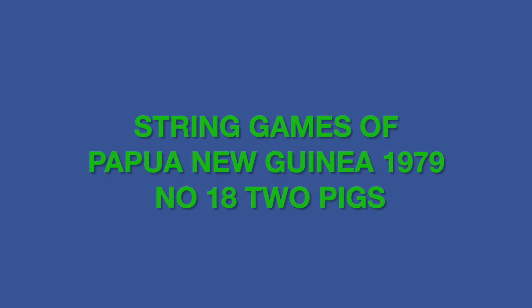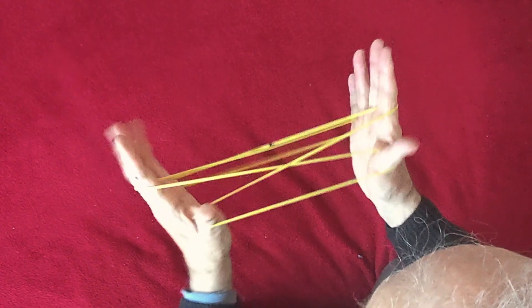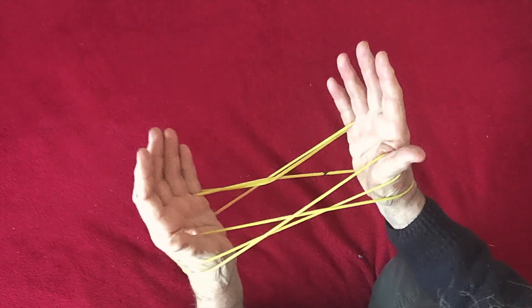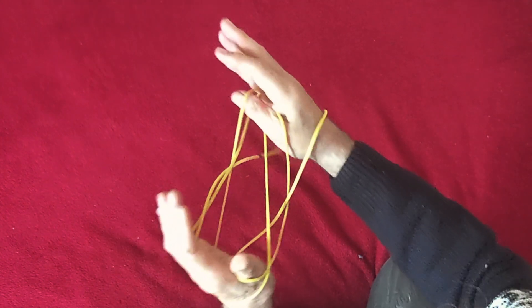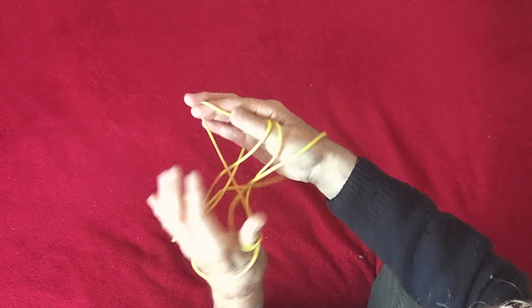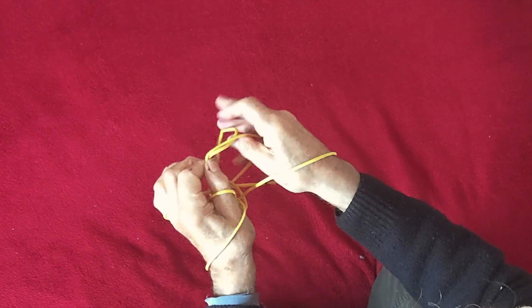Here we're going to make two pigs with the usual weaving movements, where we go on both sides of the hand. Begin with Opening A as nearly always, then slip the index loops down to the wrist by putting the fingers underneath like so. Thumbs go under the near little finger string and the index takes up the far thumb string, then let go.